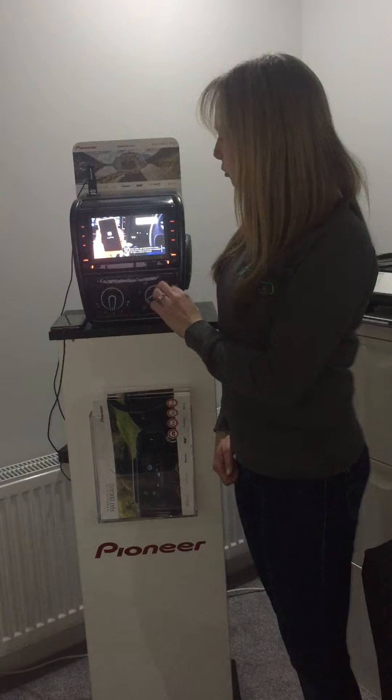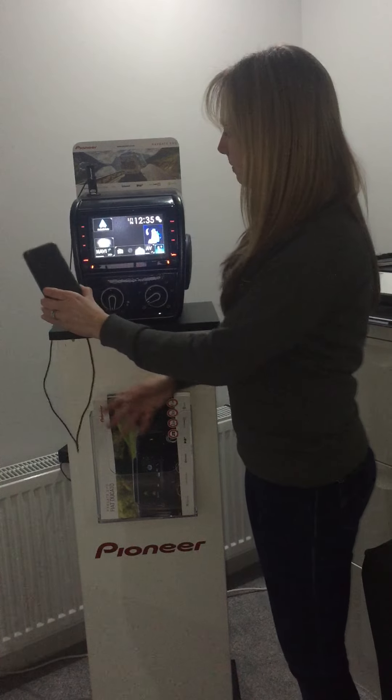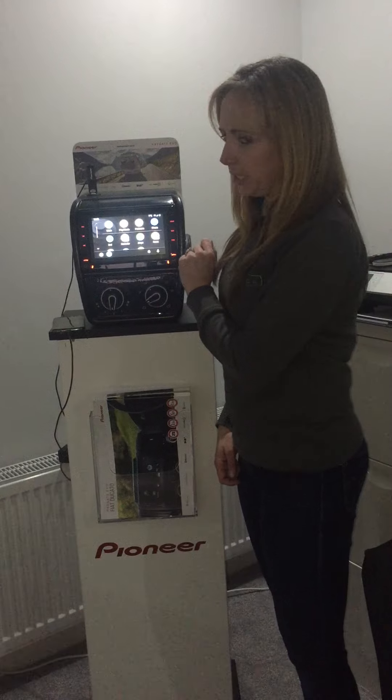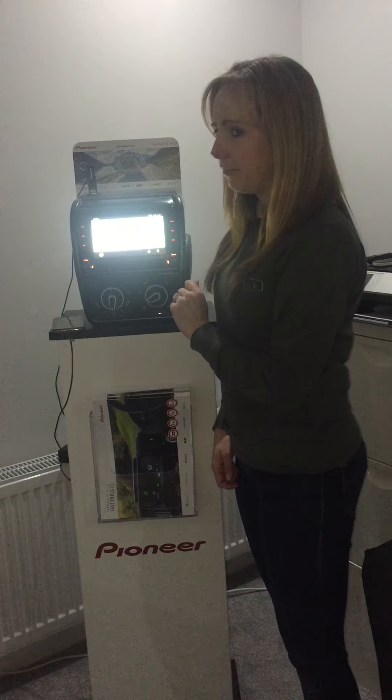Now if we want to use Android Auto, my Android phone is already connected. We click here and this is the Android app that we can use. So if we want to use Waze, we can log in to the navigation there.